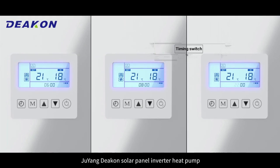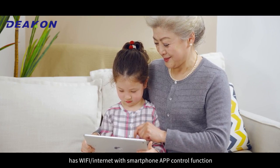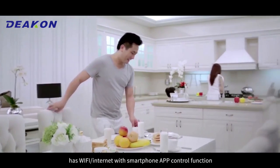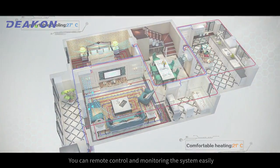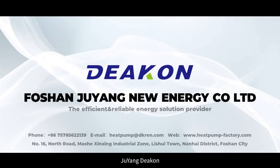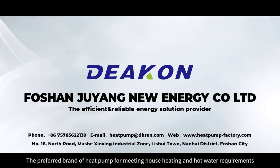Juyang DECOM Solar Panel Inverter Heat Pump has Wi-Fi or internet with smartphone app control function. You can remotely control and monitor the system easily. Juyang DECOM — the preferred brand of heat pump for home heating and hot water requirements.